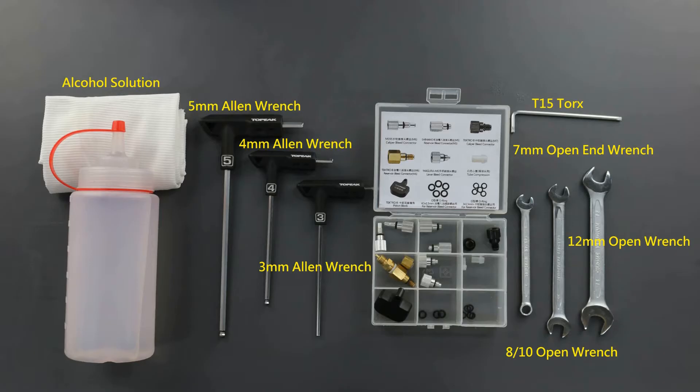Tools needed while using the Tektro bleed pump are a 5mm Allen, 4mm Allen, 3mm Allen, 7mm open-end wrench, 8mm open-end wrench, 10mm and 12mm open-end wrench, and a T15 Torx wrench.